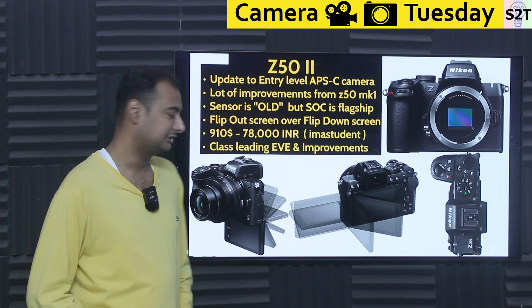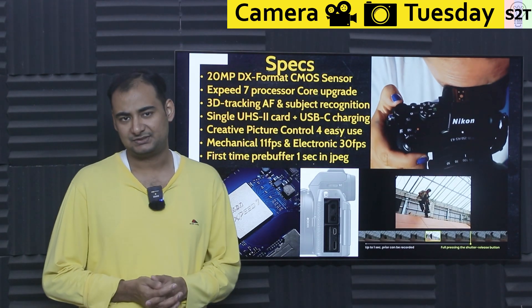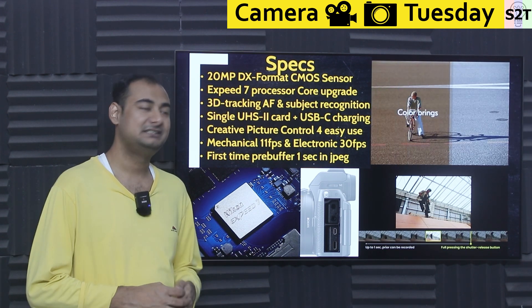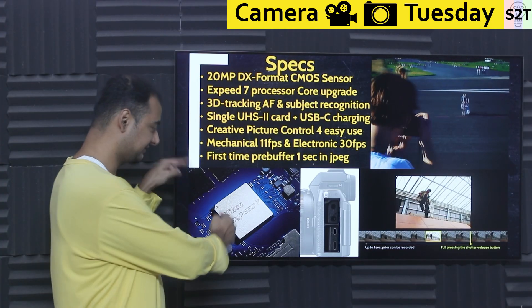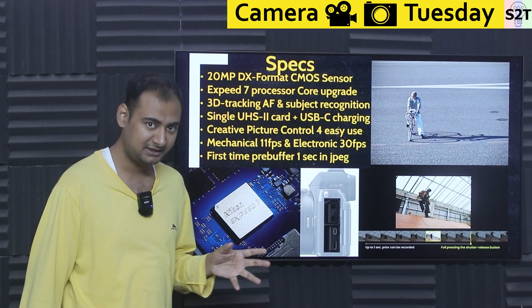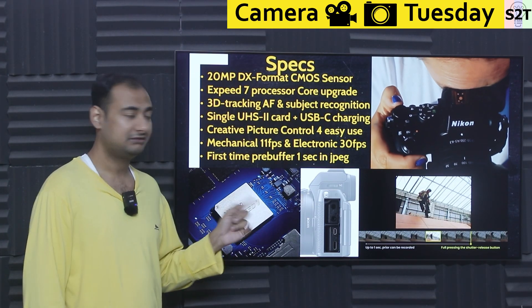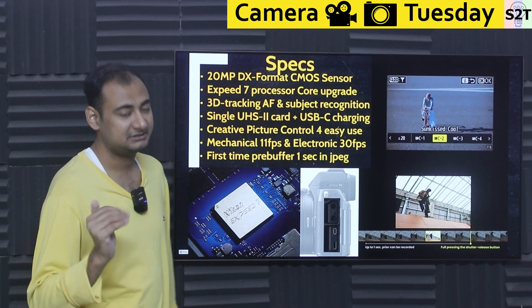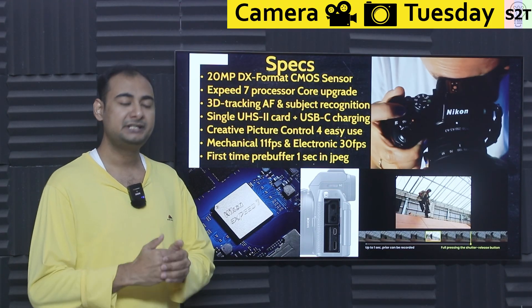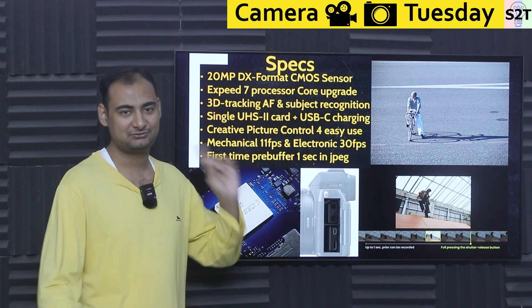Ergonomics have been refined, and that's the Z50 Mark II. On specs: it's a 20-megapixel DX CMOS sensor, not 24MP, so nothing groundbreaking there. But the key feature is Expeed 7 — it has 3D tracking autofocus, which Nikon was known for in DSLR days. It also has subject recognition, identifying trains, automobiles, birds, dogs, and similar subjects — a significant step up from cheaper options.